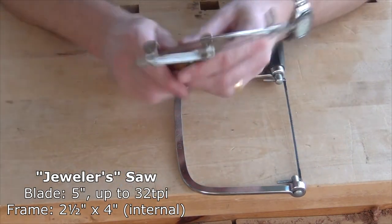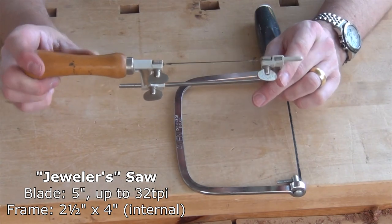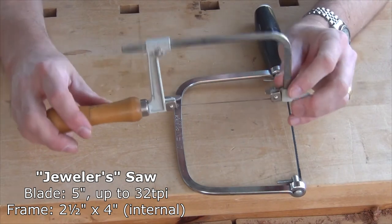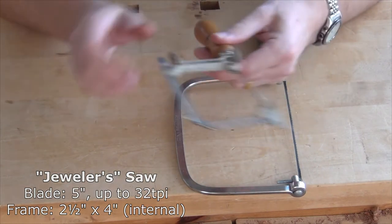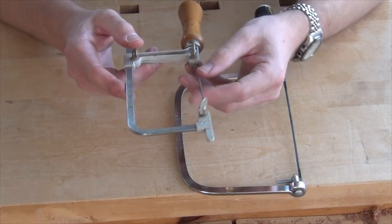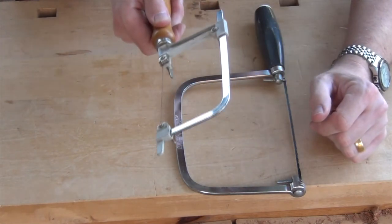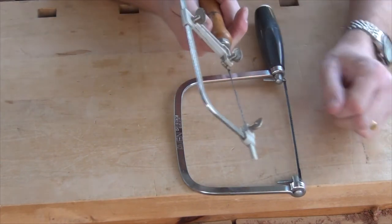Then I have what I know and call a jeweller's saw — there's some debate on whether that's actually the right name for it. It has quite a similar blade to the fret saw but obviously a much smaller frame. This is what I use pretty much always for cutting out the bottoms of dovetails in hardwoods. I can't rotate the blade in here, so what I've done is put a twist at both ends of the blade so it's not actually in the same plane as the frame. When I cut my dovetails I can cut with the frame up above the work down to the base of the dovetail, then twist it round and cut the waste with the frame above the end of the board.